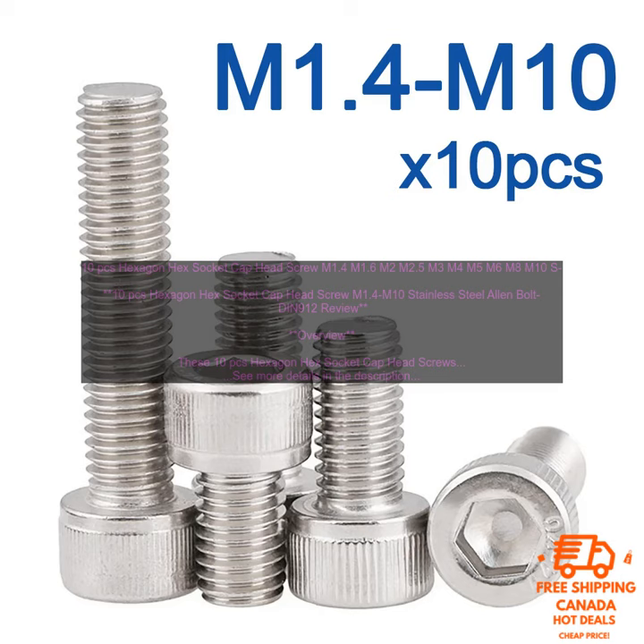Applications. These screws can be used in a variety of applications, including: furniture assembly, cabinetry, construction, automotive, and appliances.